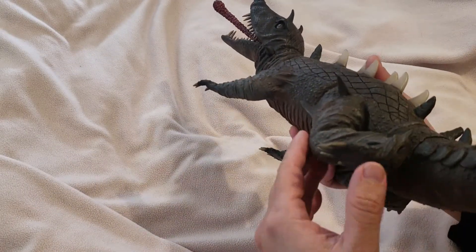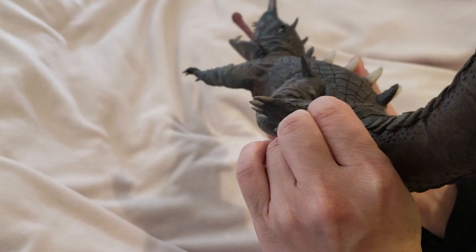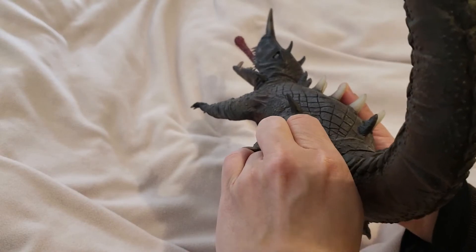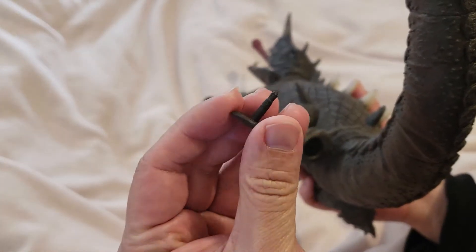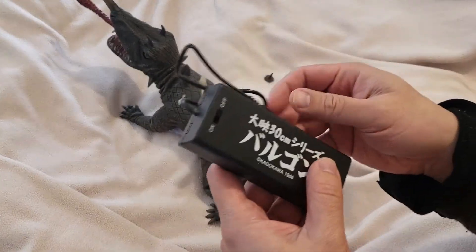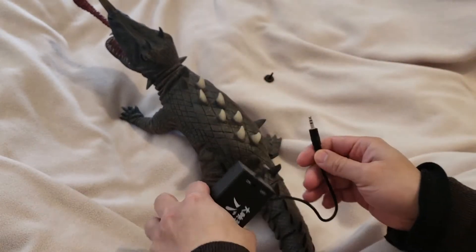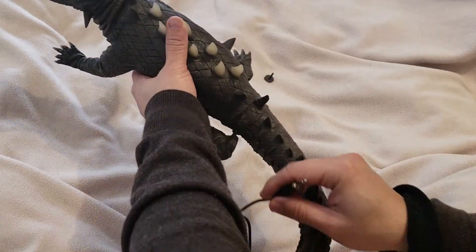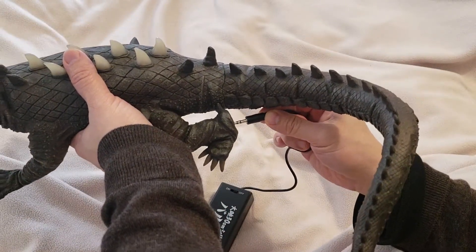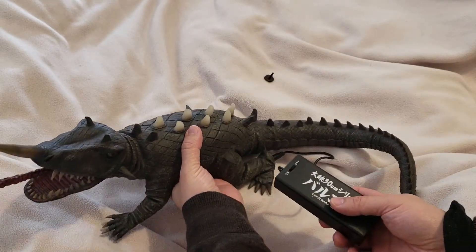To get to the light-up feature, on the back of his left toe there is a plug right here. What you do is remove it — I'm going to do that right now. The plug looks like this, and what you do is use a battery-operated plug like this. I'm going to plug it in right now.